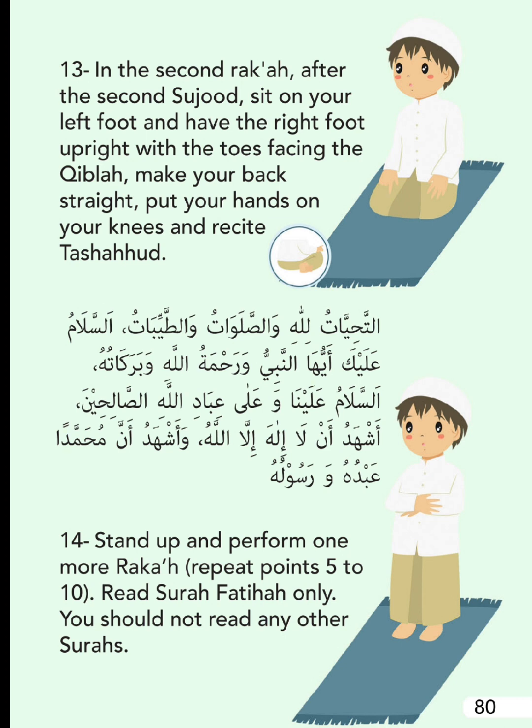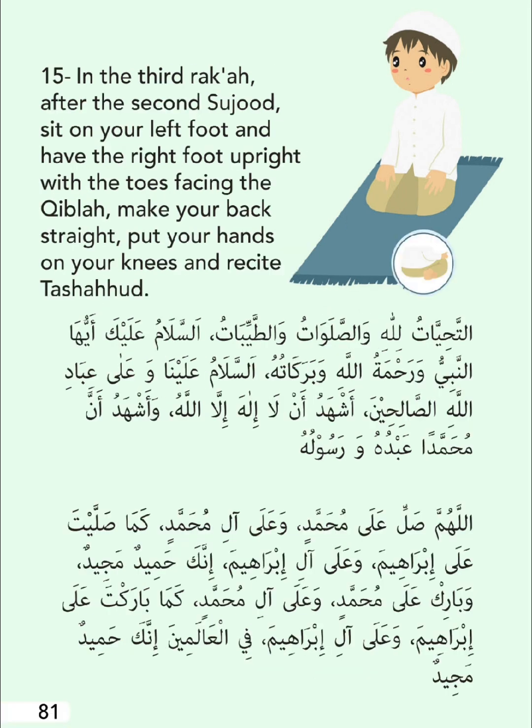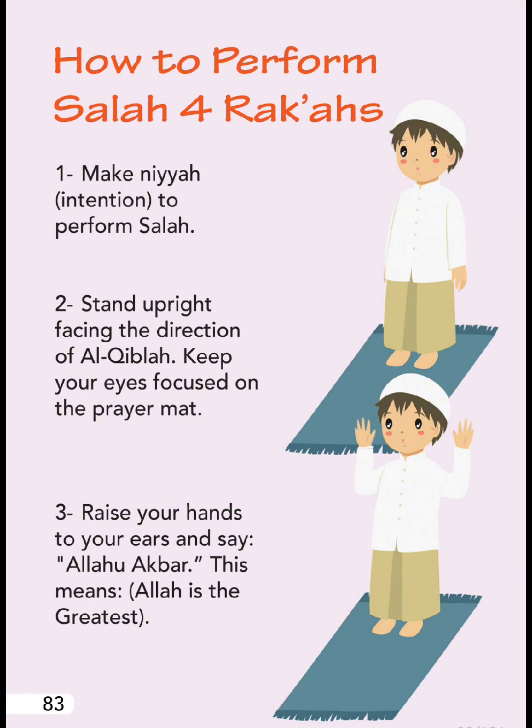In the third rak'ah, after the second Sujood, sit on your left foot and have the right foot upright with the toes facing the Qibla. Make your back straight, put your hands on your knees, and recite the Tashahud.